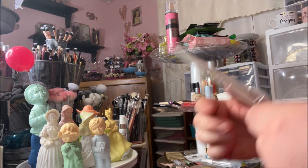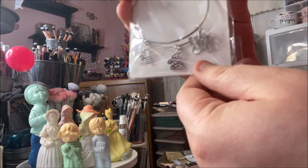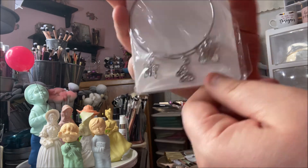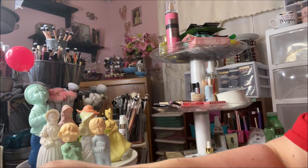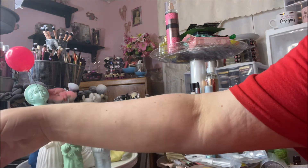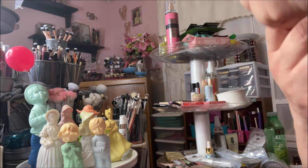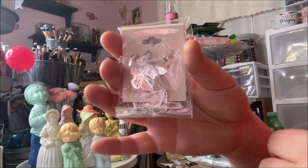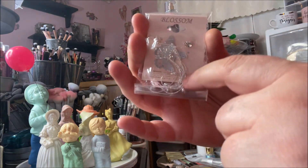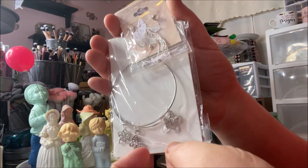I got this little bracelet with silver butterflies by Melody. I got it to go with these little earrings — they're silver butterfly filigree earrings with tassels that come down. I thought the bracelet and earrings would look pretty together.